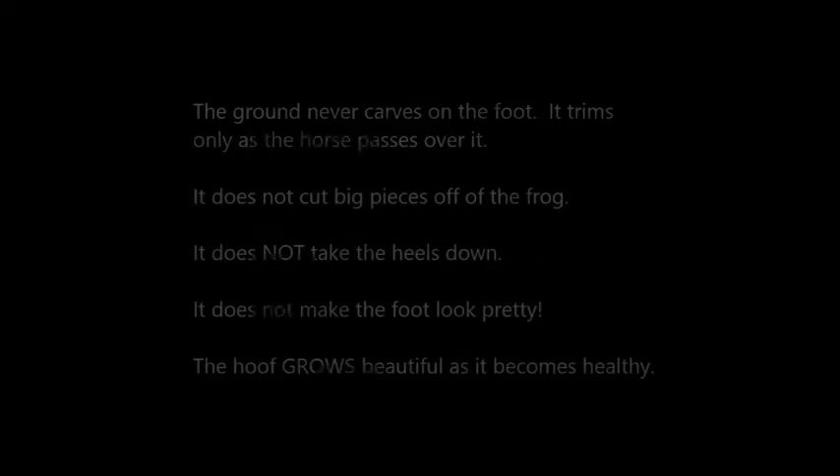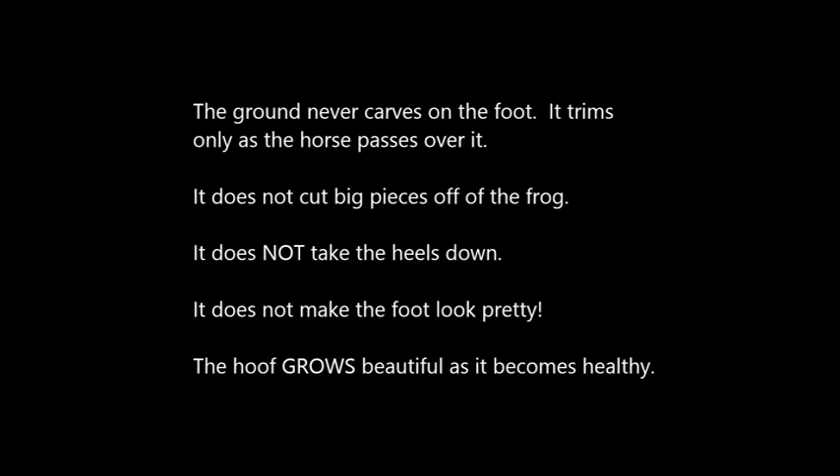I cannot say it often enough: the foot must grow beautiful, not be trimmed to look pretty. The ground never carves on the foot — it trims only as the horse passes over it. It does not cut big pieces off of the frog, it does not take the heels down, it does not make the foot look pretty. The hoof grows beautiful as it becomes healthy.